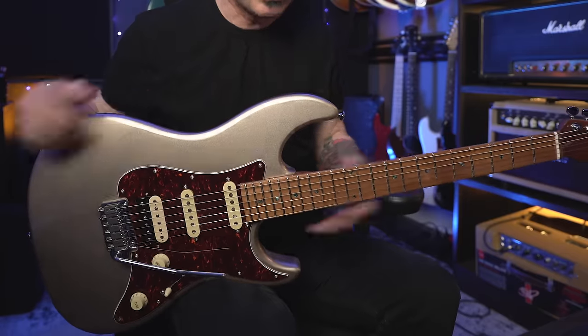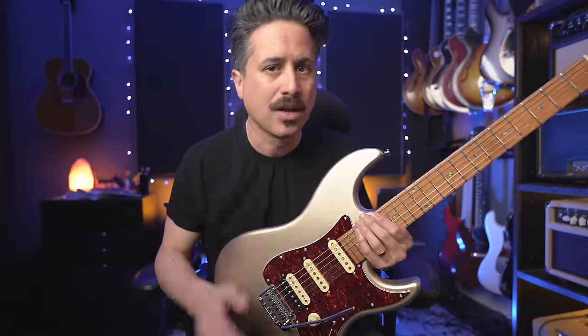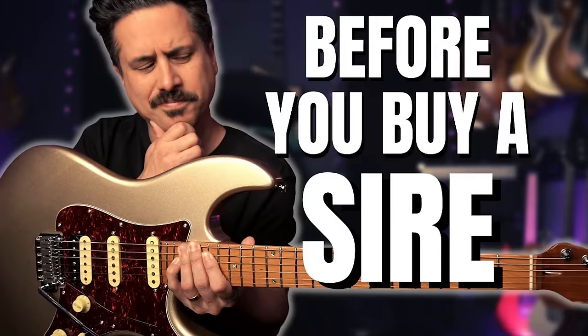About a year ago from the time of this video, I purchased a Sire S7, which is the HSS model. I never had an HSS Strat and I thought, what the heck, I'll give it a shot for less than 700 bucks — because I like Larry Carlton and Marcus Miller, who are partners in this company. The video I did for that guitar was one of the more popular ones on my channel, which made me think maybe I'm not the only one interested in this kind of guitar at that price range. The guitar has since hung around and been in other videos and on some sessions too.